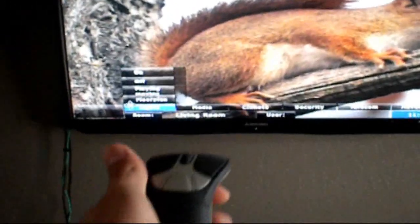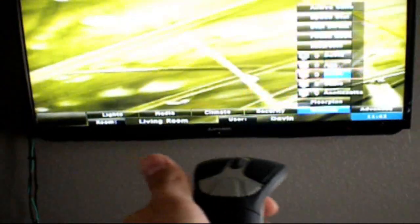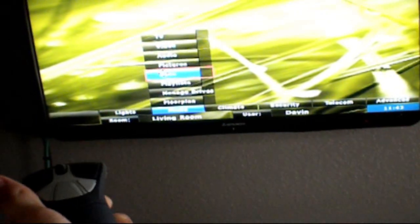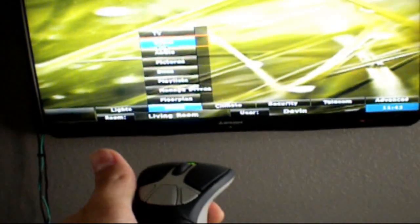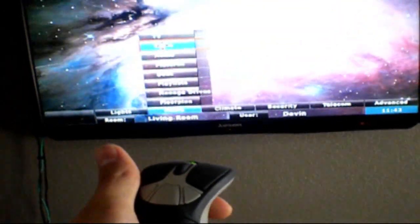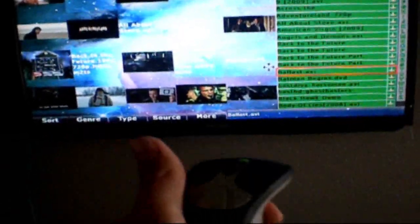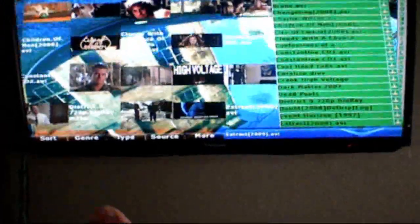Let me go ahead and get my gyro mouse here. As you can see, it works rather well — it does what it's supposed to do. This mouse sometimes has some bugs here and there; when it comes to playing a movie it will sometimes freeze, but overall it works pretty good. Let me go ahead and show you something here — as you can see, everything works quite well.